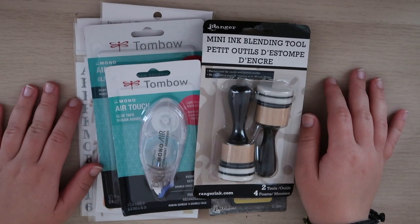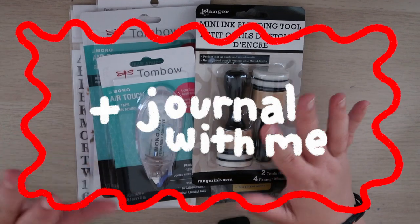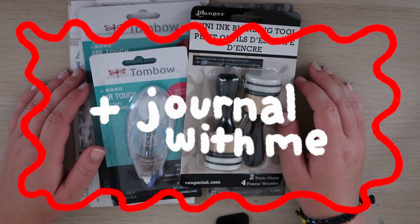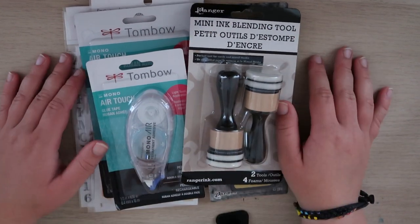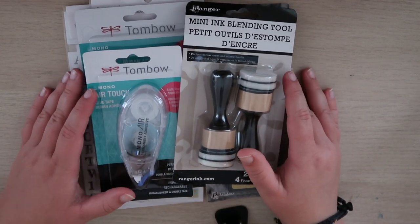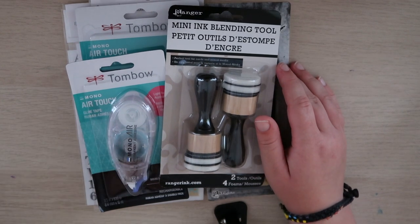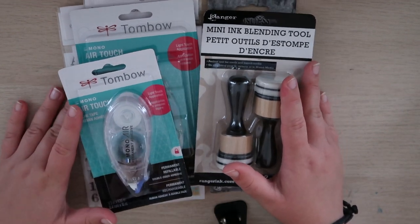Welcome back to my channel. In today's video, we've got a little stationery haul, and then I'll probably play around with the stationery I got and prep some of my journal pages. I went to Michael's just now and picked up some stationery. I got some things that I've never tried before, so I'm pretty excited. But let's just get right into it.